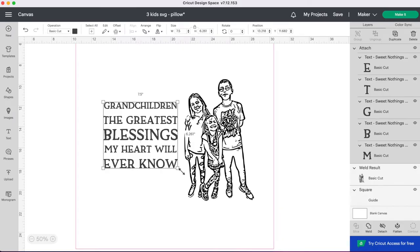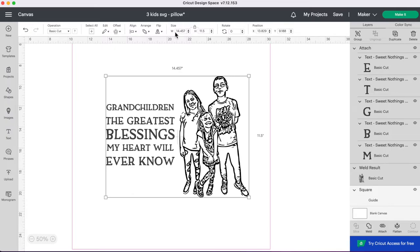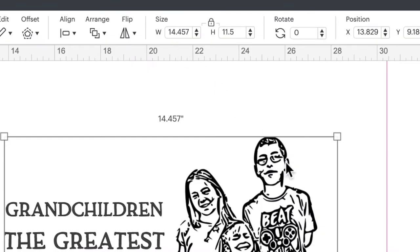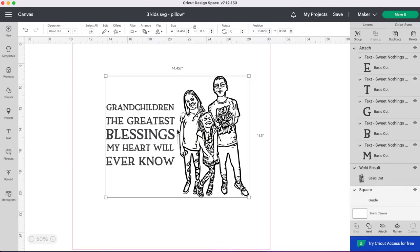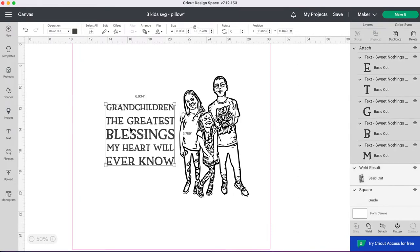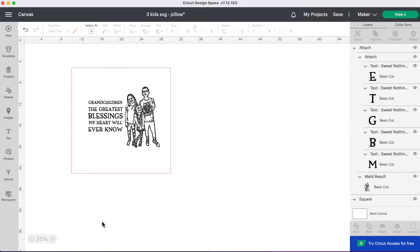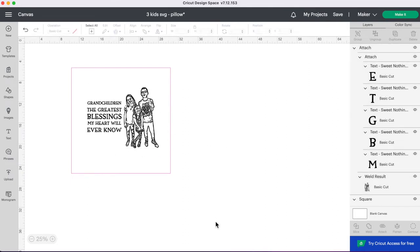I actually want to size them down a little bit, so I'll grab the corner and size them down. Now if we select both the text and the image, the total width is 14.4 inches. That's fine — if we attach these we can cut on our large 12 by 24 inch mat. If you don't have a 12 by 24 mat, you can use a 12 by 12 and cut the image and text separately. But I'm going to attach both and cut on the large mat so I don't have to align them separately on the pillow. I'll select both images, go to the bottom right, and click Attach.